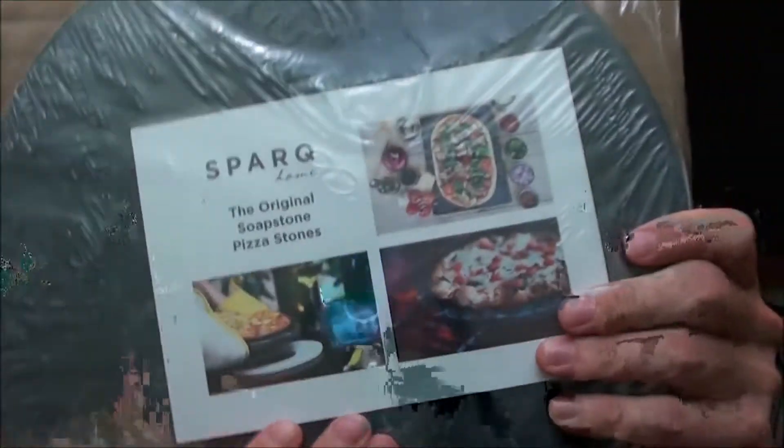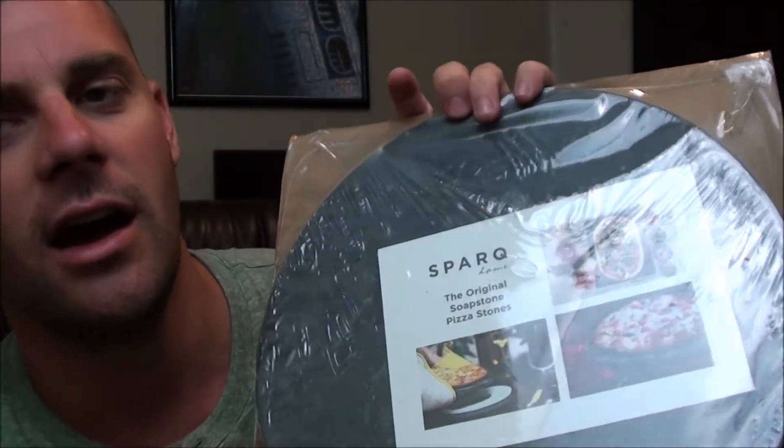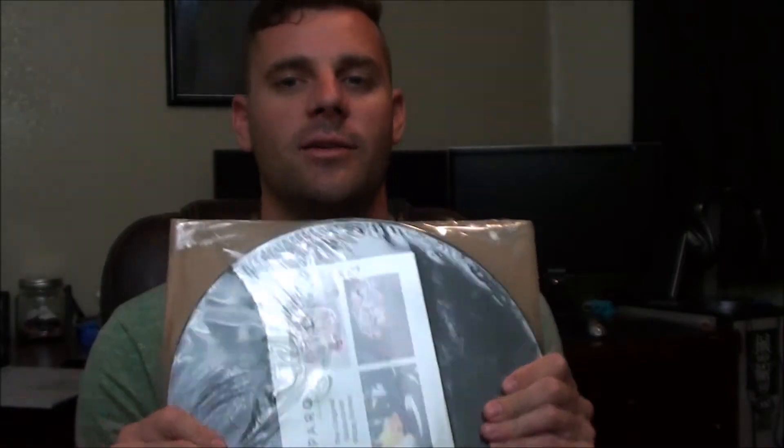So this is kind of the main section of the box here, which is the pizza stone. It says 'Spark, the original pizza stone.' Again, I have not tried this, but the understanding is that this will allow you to get some super crispy crust while maintaining some of the doughiness that you need with your pizza. I can't really comment on this, but look how thick that stone is. It's definitely going to hold in a lot of that residual heat, causing the edges of the crust to get super crispy while the rest of the pizza itself slowly cooks. So I will try this out.